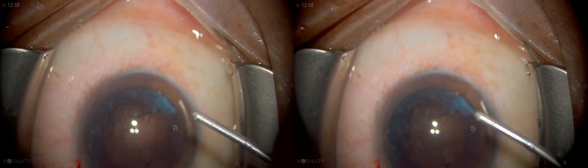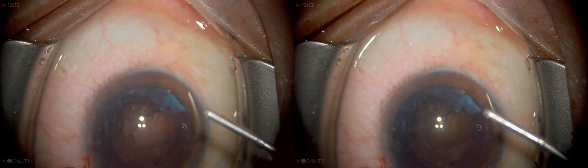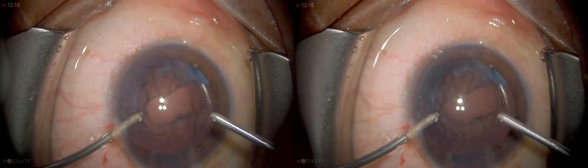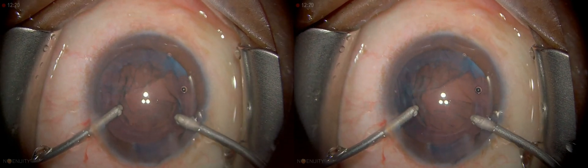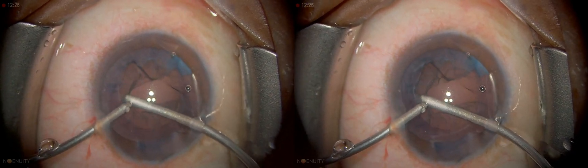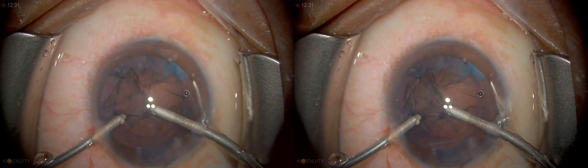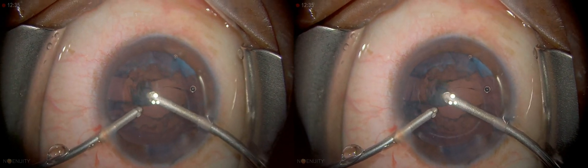I'm using bi-manual, like all my cases, going with the infusion first to make sure the anterior chamber is deep, because otherwise it is possible to cause a Descemet's tear — Descemet's detachment. If you do get a Descemet's detachment, the main thing is to recognize it early. Cortical removal in a radial fashion.